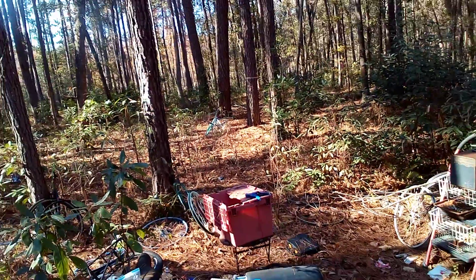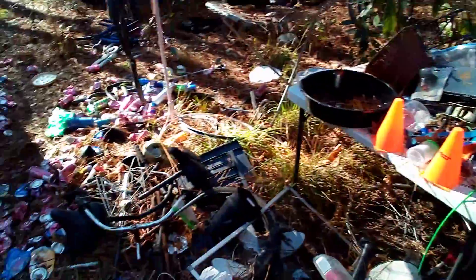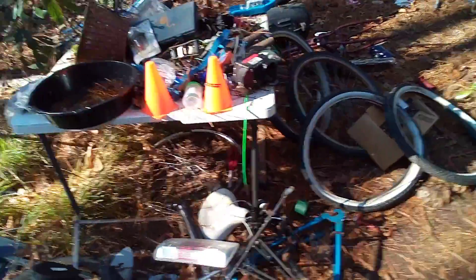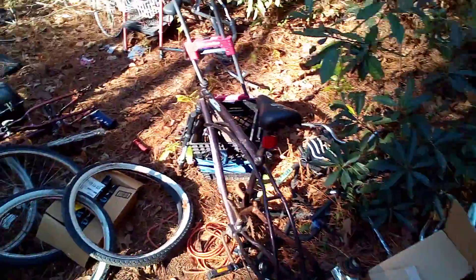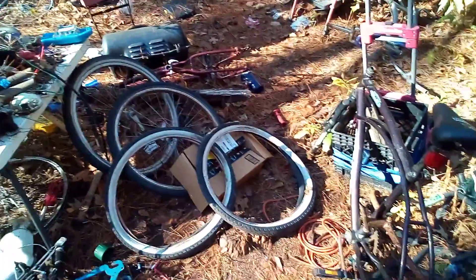Anyway, this has been another installment of the bicycle graveyard — my junker travels. Basically junk man, Junk Man Chevy — that's me. If you enjoyed the video, please leave a like, and if you want to subscribe, go right ahead.